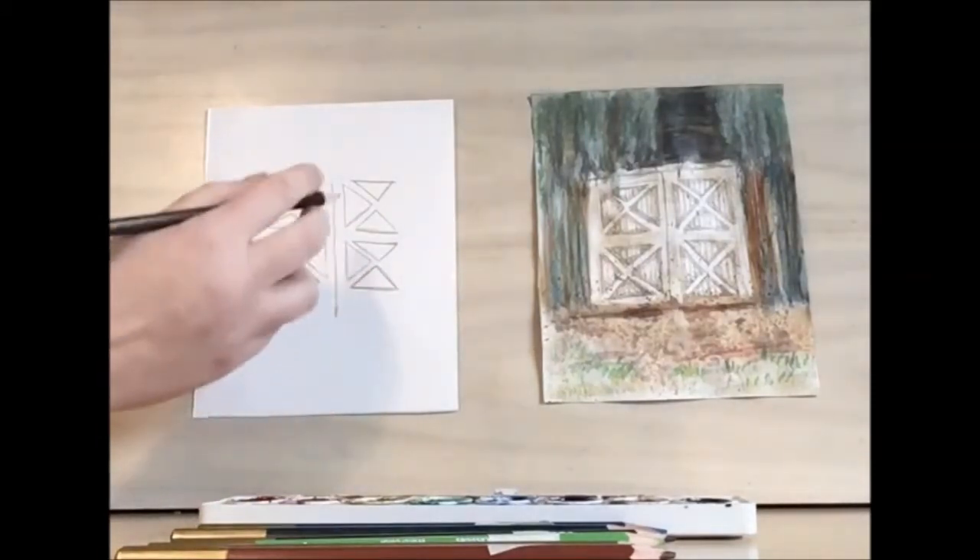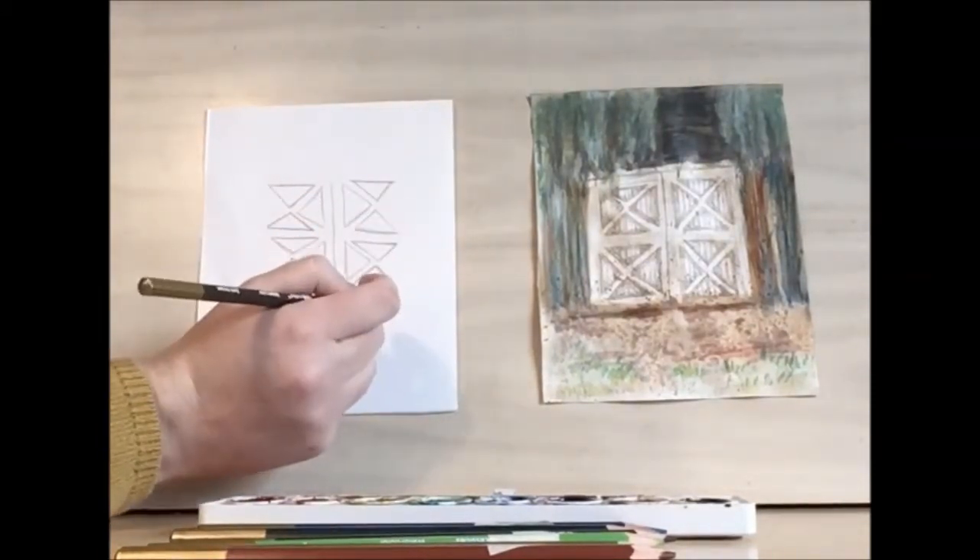It's okay if you see some of the extra markings — that'll just go with the wood grain.